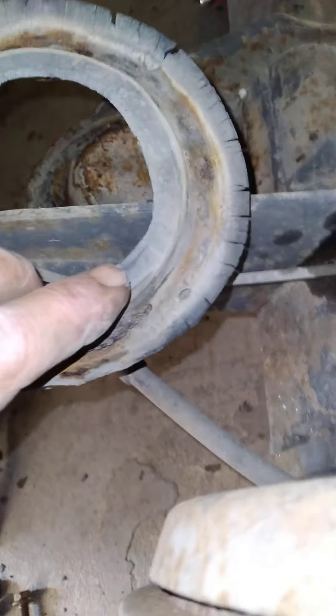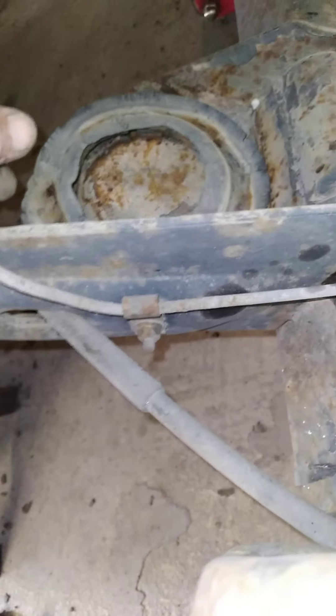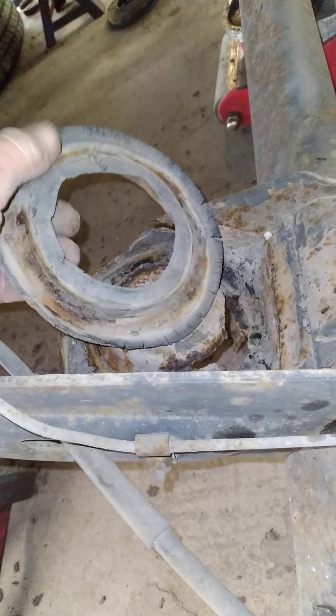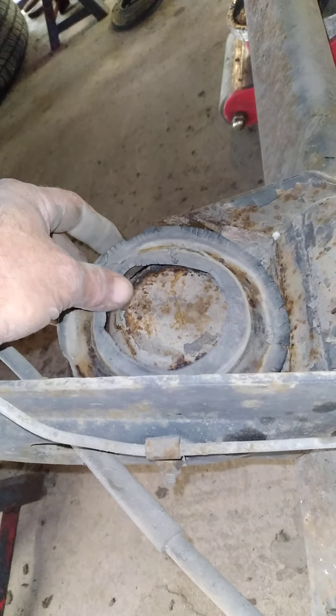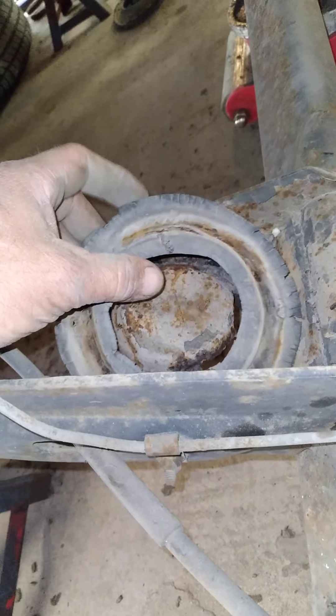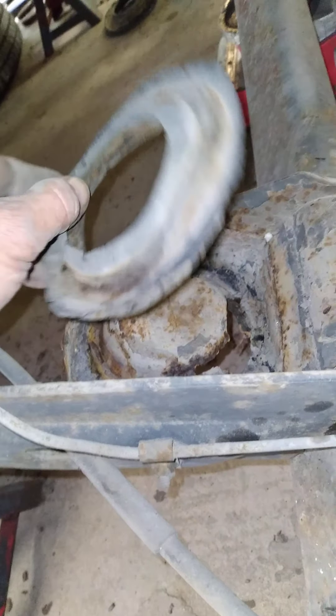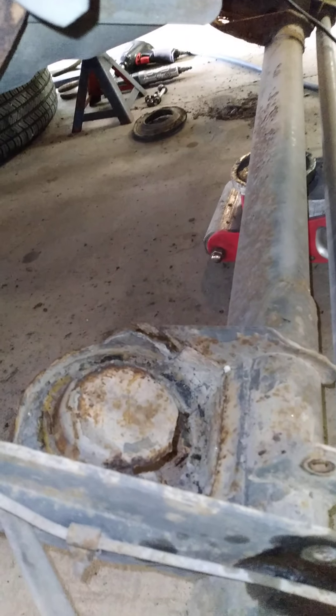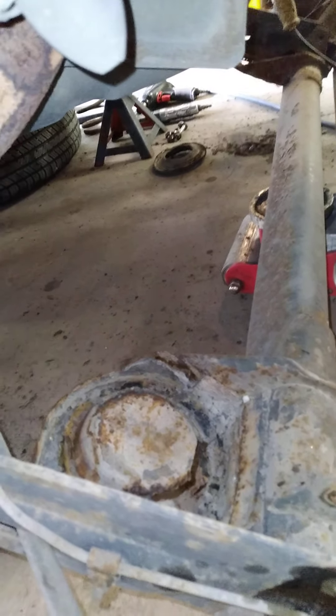You might wonder why I removed the coil springs. Yes, I could scab some metal on the bottom and weld it up and it'd probably be fine, but you have your anti-squeak rubbers in the bottom. If you were to weld up to those, they're old and you probably can't find them anywhere, so you want to save them if possible. You need to put them back in there, otherwise when you've got the car back together and you're driving it you'll have more squeaks than you can imagine. So you want to save these so you can reuse them.